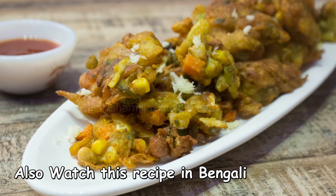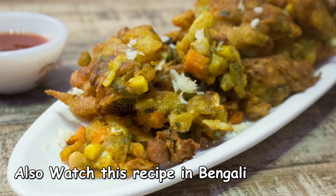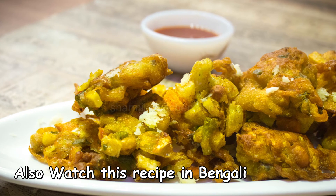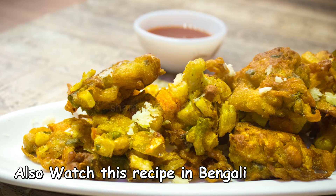I hope you guys enjoyed watching this video. If you like this recipe, then hit the like button, share with your family and friends, and don't forget to subscribe to my channel. See you soon with another recipe — till then, take care and bye.